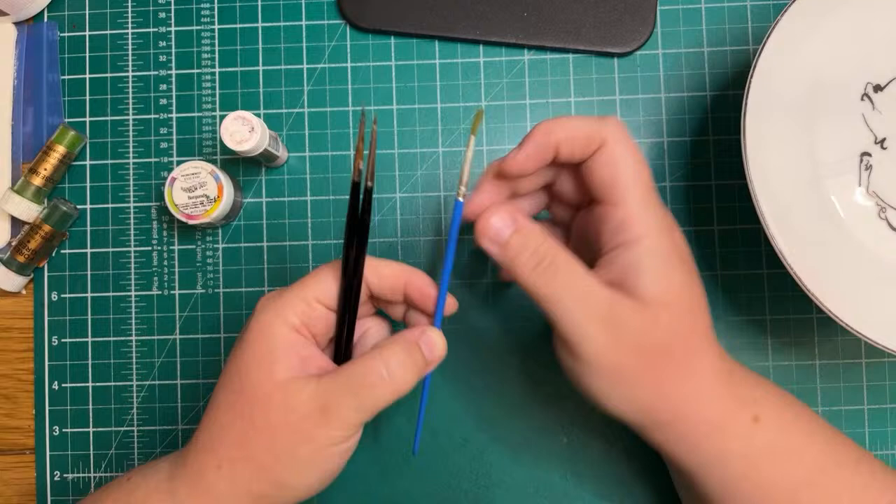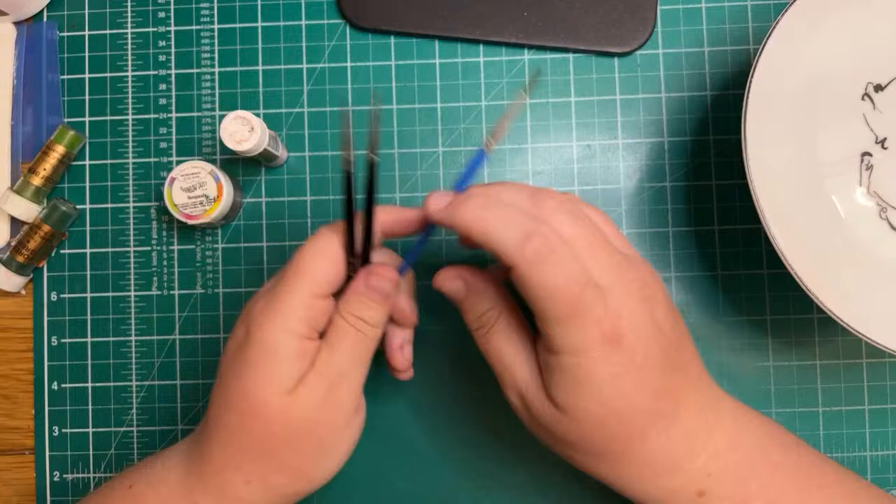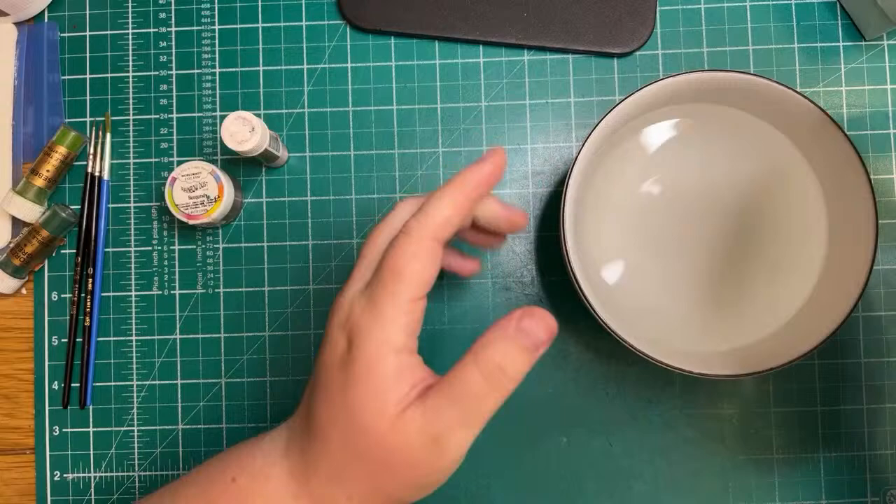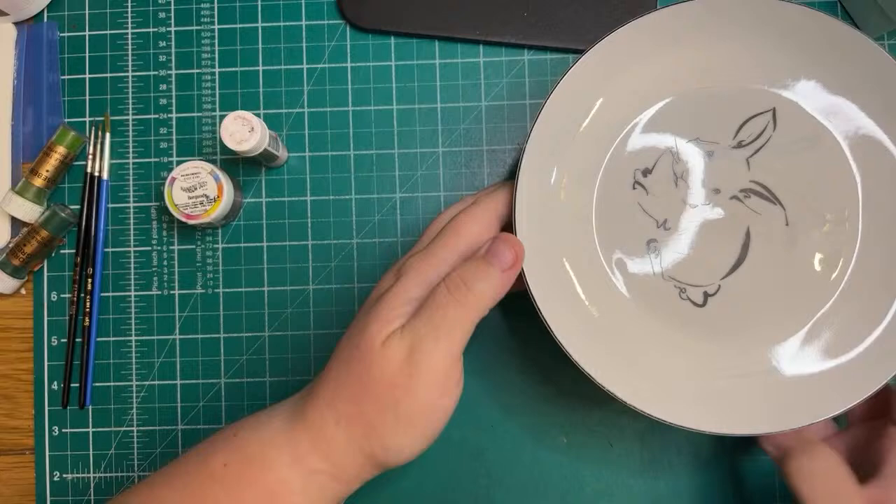I've got some tissue paper or toilet paper just to clean off the brush if needed, some hot water, and a plate — this is what we're going to melt the butter on and mix our colors on.